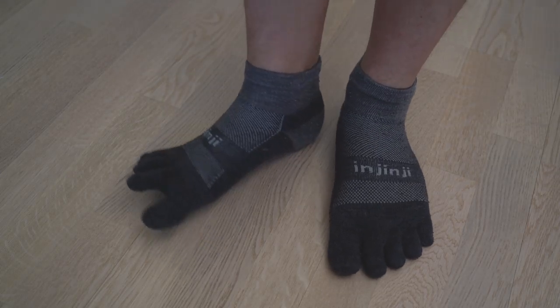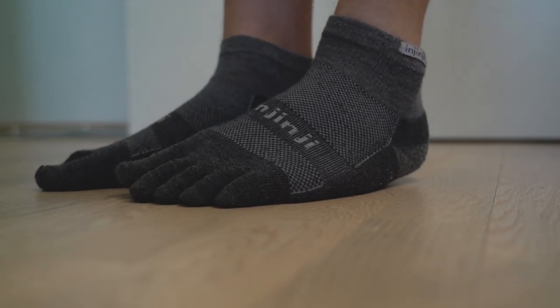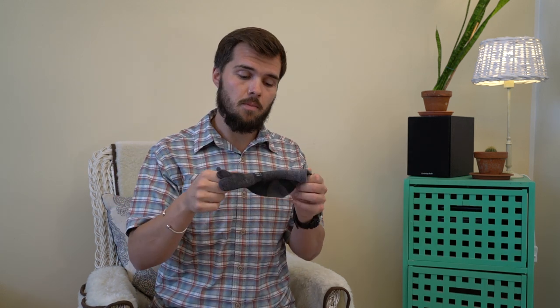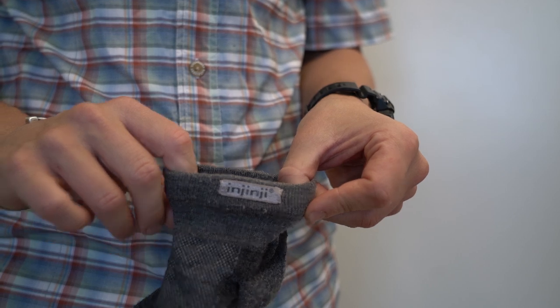The third and final sock I recommend for long distance hiking or through hiking is made by Injinji, and it's the most radically different of all the socks I'm going to recommend. As you can see, the Injinjis are a toe sock by design, so if you want to look like a ninja these are definitely the socks for you. All joking aside, the Injinjis are a great sock if you're prone to blisters between your toes. The specific model I recommend is the Outdoor Original Weight Micro Null Wall — it has a ridiculously long name but it's an excellent sock. They use the right blend of materials with merino wool, nylon and a little bit of lycra for elasticity, and have good padding and ventilation.